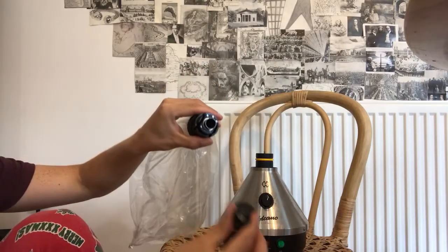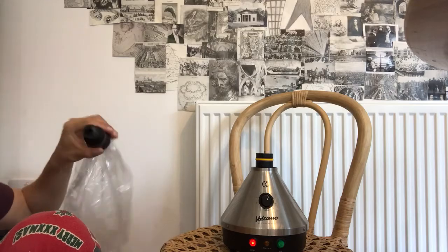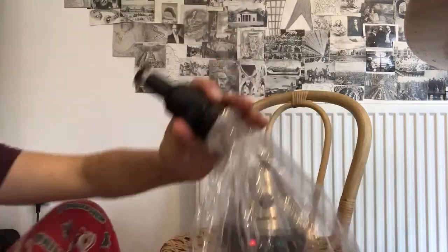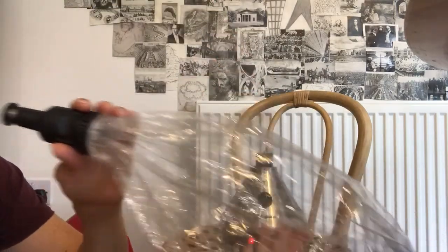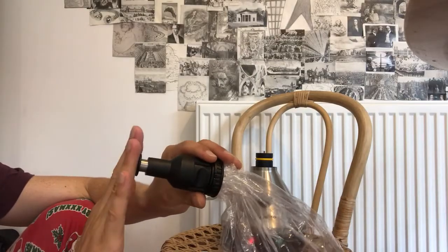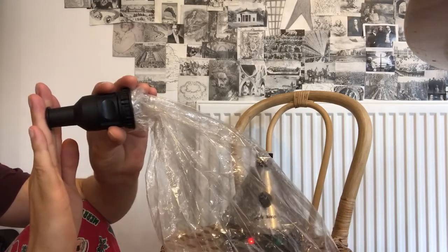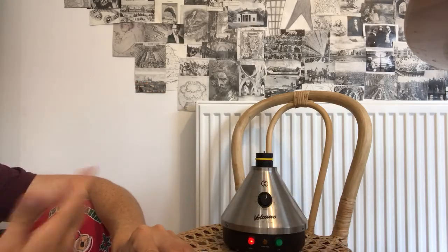Just take this off. Attach the mouthpiece with a slight twist. Then — pretend here's my mouth — push it slightly and inhale. That makes the bag smaller, obviously, and the vapor comes out.